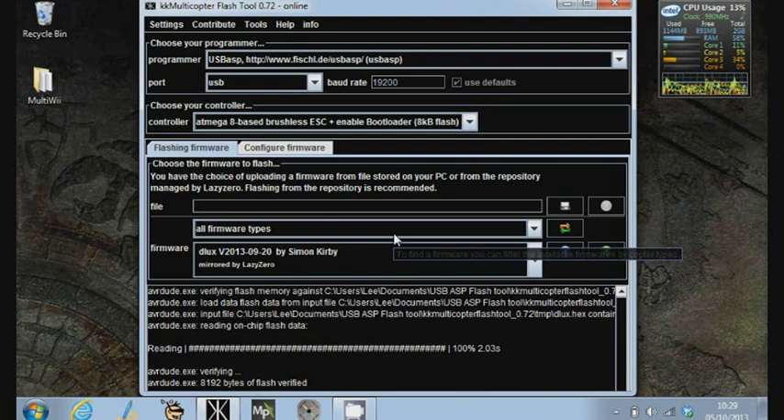So that's how you update speed controllers. That's how you can make a cheap and cheerful cable to do it, and that's the software and process that you go through.